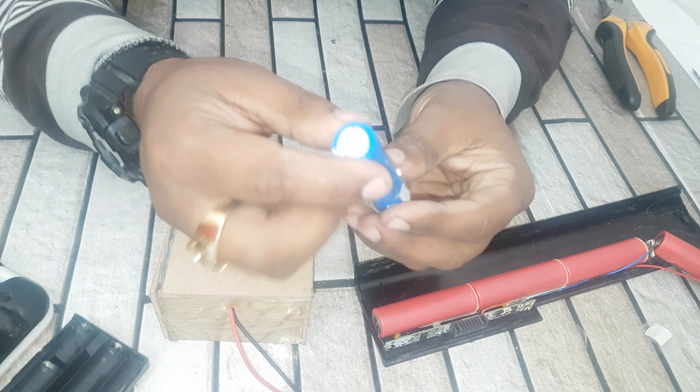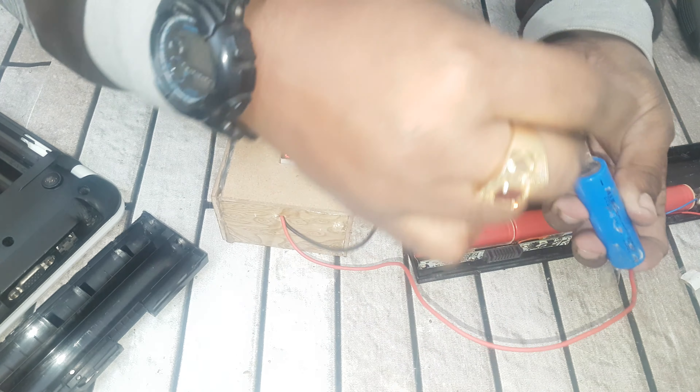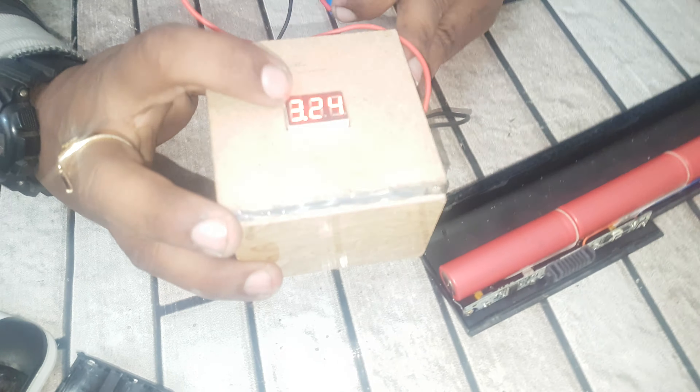I am using this 18650 cell as the replacement. Now let's check this voltage. Friend, this gives me 3 volts, so we need to change out the old cell for this one.